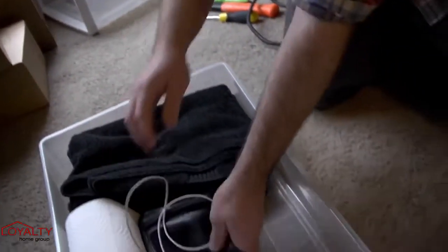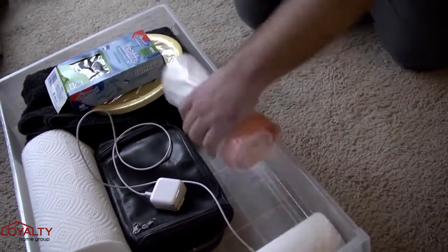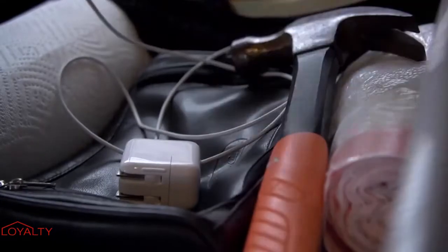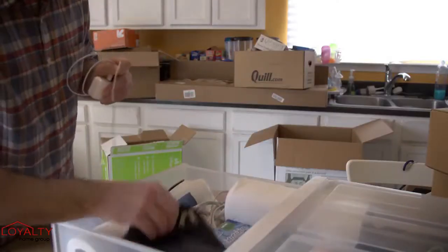Pack the essential things you will need first in a clear plastic bin so they are easily found. This includes items like trash bags, eating utensils, toiletries, phone chargers, and a box cutter. These items will help you get started in the unpacking process without having to tear through boxes.